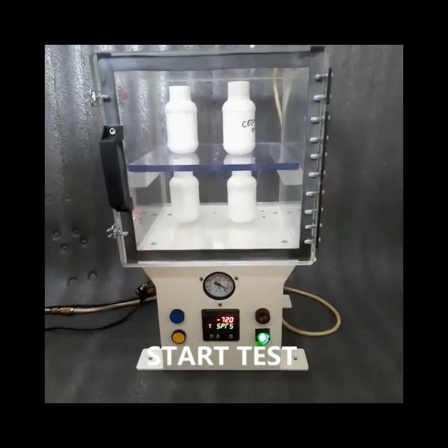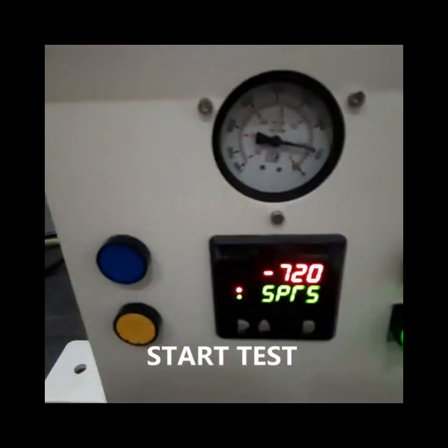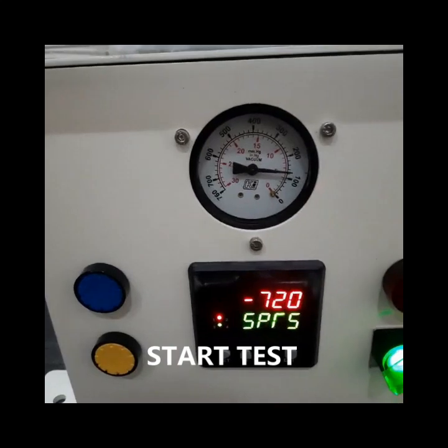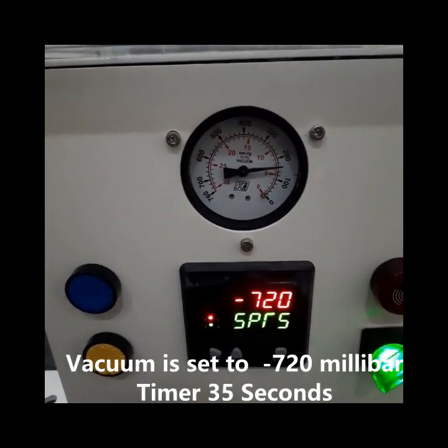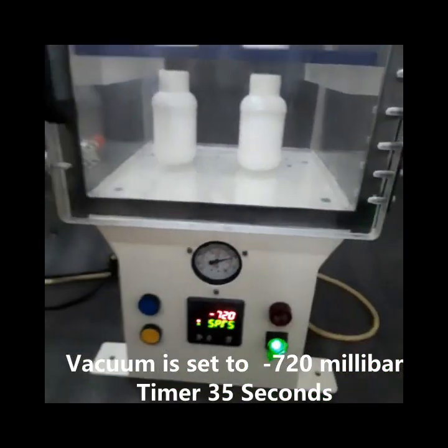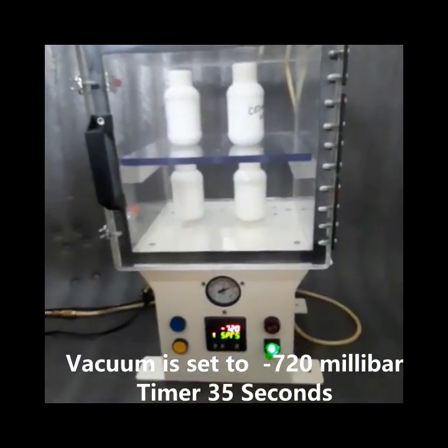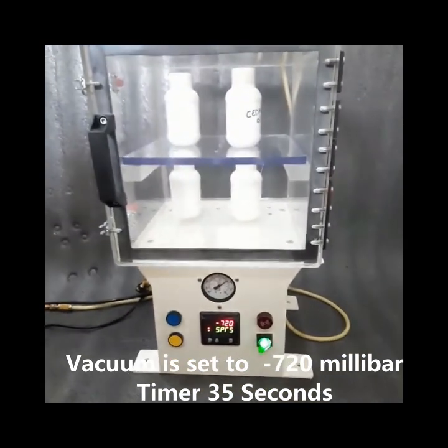Now start the test by pressing the green button. The vacuum is set to minus 720 mbar and the timer is set to 35 seconds. The vacuum process has started, indicated by a buzzer sound.